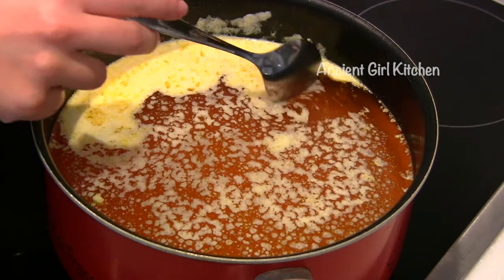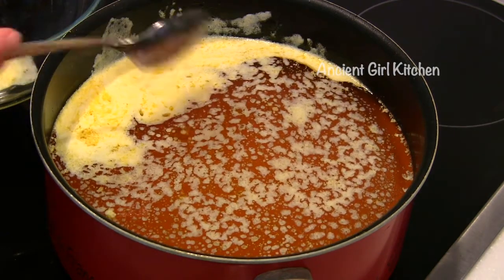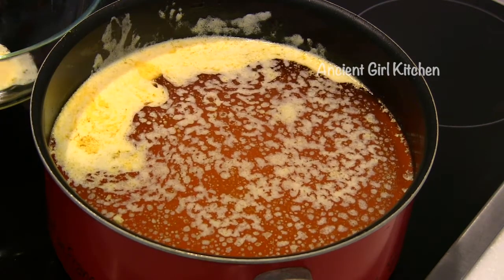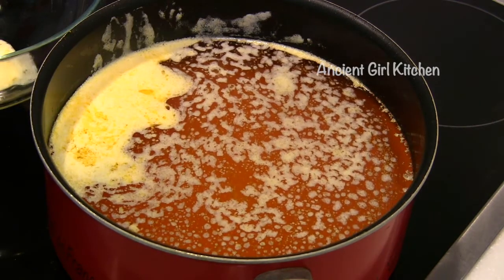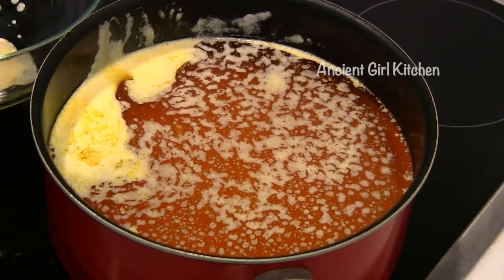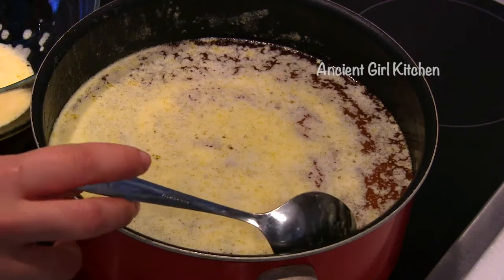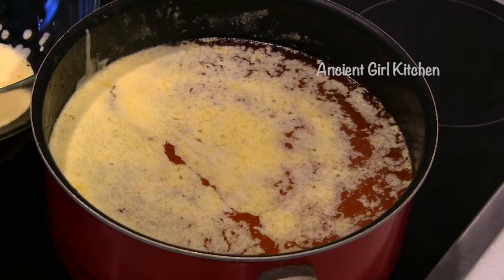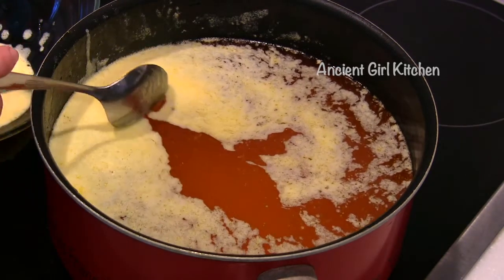Start removing all the foam forming on the top of the butter. We must keep removing all the foam until no more foam forms. Try to remove it carefully because it's a very thin layer — we do not want to accidentally remove the butter along with the foam. Keep removing each layer of foam; what we get at the end is pure ghee.